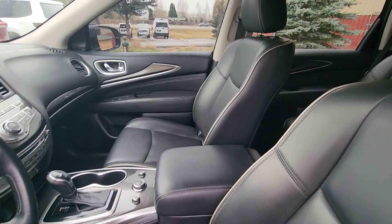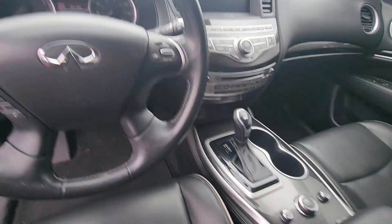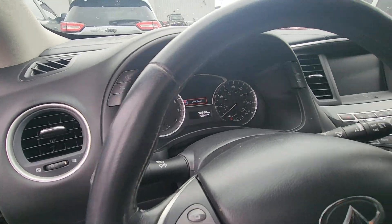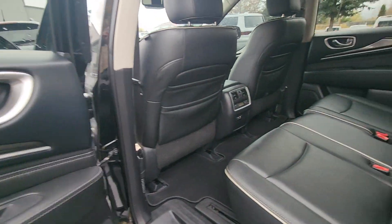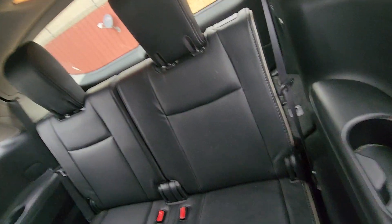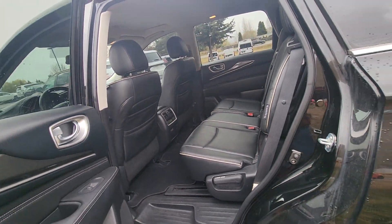The interior is all leather with the piping around it. There's a back seat and it has a third-row seat, so you could fit all the kids in here if you need to.